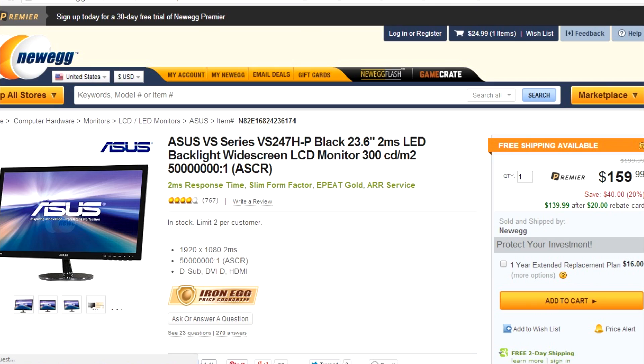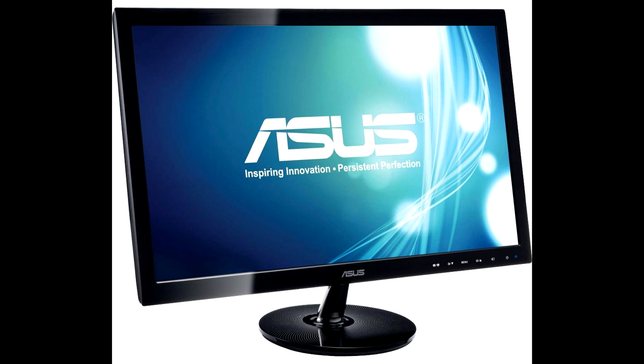For my monitor that you can see behind me, I got the Asus VS247HP 23.6 inch. I got it for $119.99 after a $20 rebate, and I also got it for $20 off. So that was definitely a great deal. I'm very happy with it so far, and I saved about $40, so no complaints there.